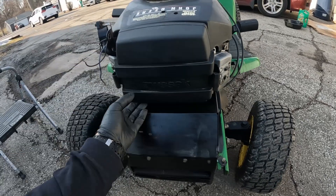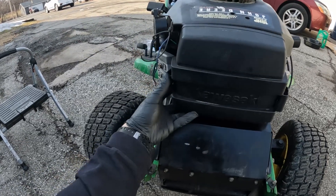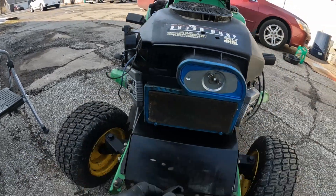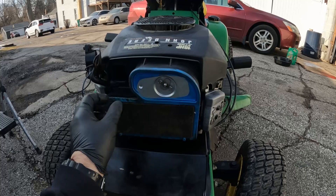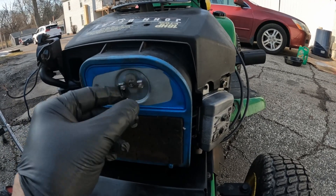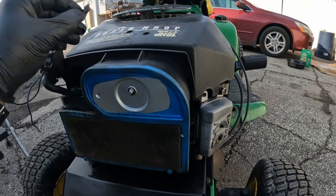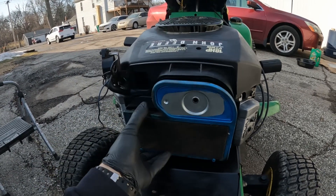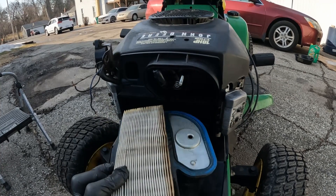All you got to do is pop these clips off right here, take this cover off. And there she is, nice and dirty. Loosen up this thing right here. Put that in a safe place — I'm not even going to put it on top so it can't fall off. And there's the dirty filter.